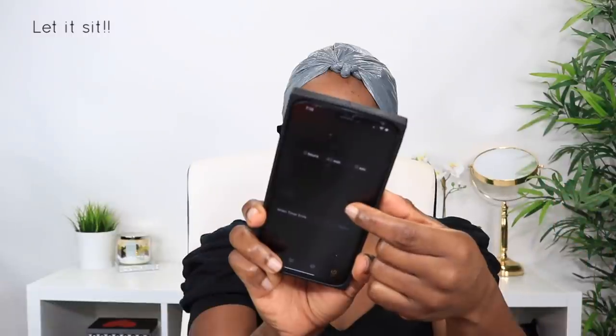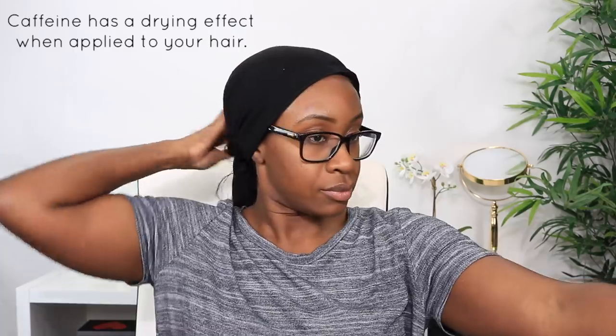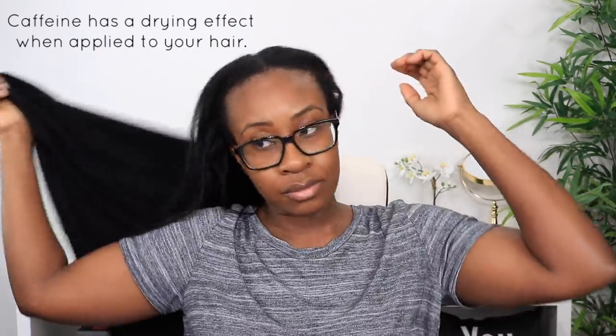Black tea also tints your hair a darker color, which is super beneficial, and it gives your hair a fuller, thicker appearance — so it's a win-win. I finished applying the tea, massaged it in thoroughly, and I'm going to leave this on for 45 minutes. After rinsing out the tea, I quickly conditioned with my Aussie Moist, since black tea tends to have a drying effect on the hair.